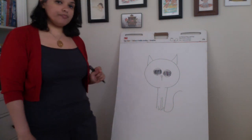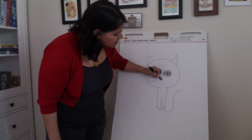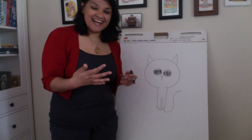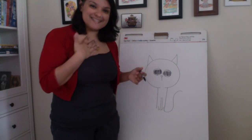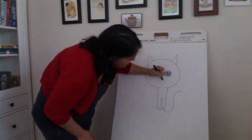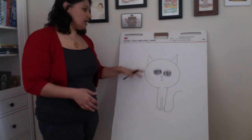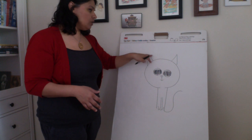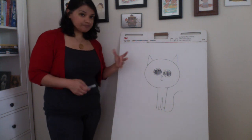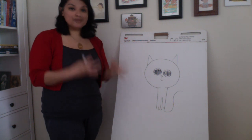That's good as it is, but if you want to make your cat happy or sad, you can add some more lines either up or down. If this were a real school visit I'd ask the audience, but I'm just going to go with happy — two lines up from here, and there we have it. We have a cat! The basics are: circle, triangles, circles, triangle, lines, and one squiggly line. Really, the basics of drawing is learning how to draw shapes.